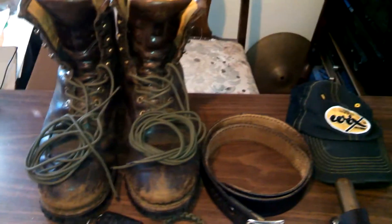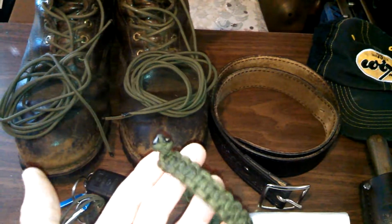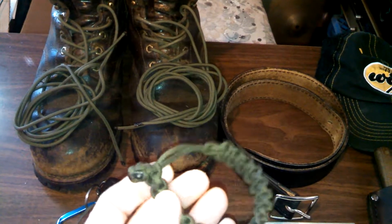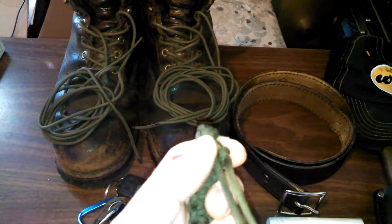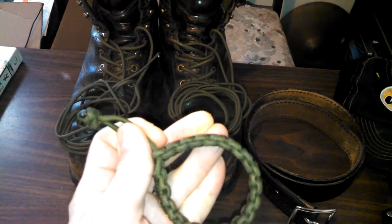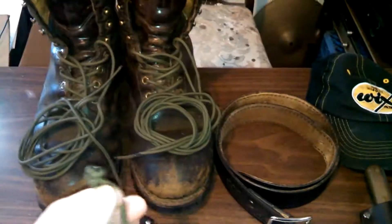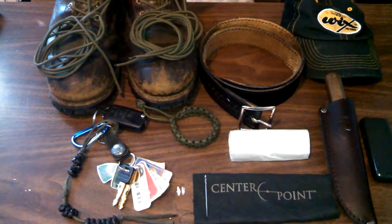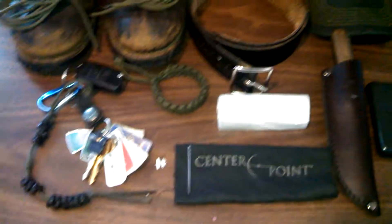I also have a paracord bracelet I made myself — it's 12 feet of paracord. The cool thing about it is you can cinch it down to bundle items like sticks or carry a small load. You can use the carabiner to hook it on, or use a farrow hook as well.